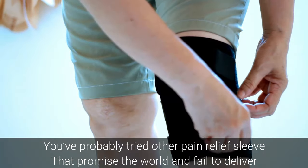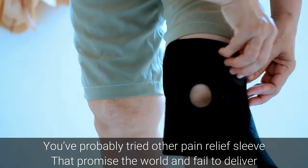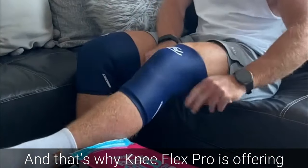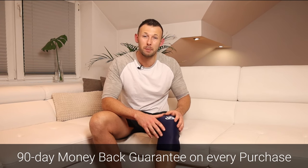You've probably tried other pain relief sleeves that promise the world and fail to deliver, leaving you underwhelmed and disappointed. That's why Knee Flex Pro is offering a result-or-full-refund 90-day money-back guarantee on every purchase.